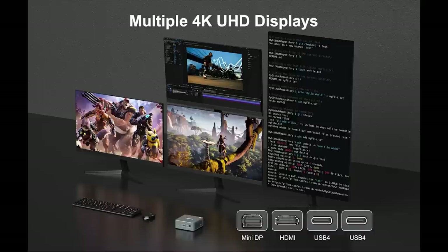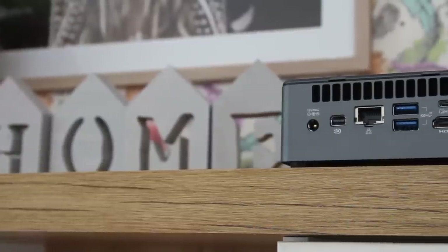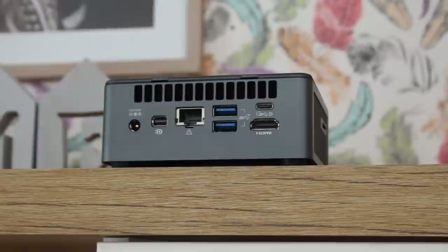Moving on from expansion and ports, let's talk about connectivity. You've got a gigabit Ethernet port for wired network connectivity, Wi-Fi 6 at 2.4GHz and 5GHz, and Bluetooth 5.2. I tested out the Wi-Fi 6 with a Wi-Fi 6 router here, and the PC was able to talk to the rest of my network at the full capacity that Wi-Fi 6 would allow. So it's a nice, neat little box with lots of expansion and connectivity options — but what about the performance?